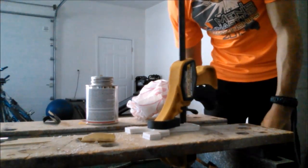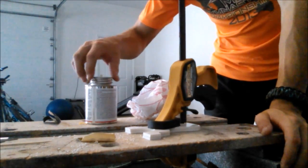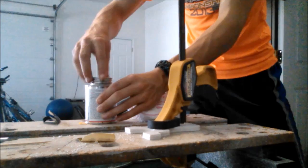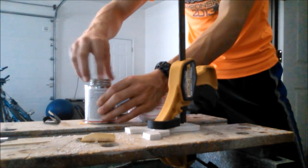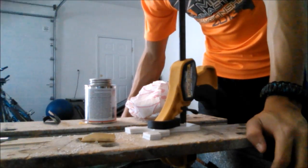There we go. I'll be back in about two hours or so, I think it says. Just read the individual can to make sure that's right, but I'll probably just leave it overnight just to be safe, and I'll be back when that's done.